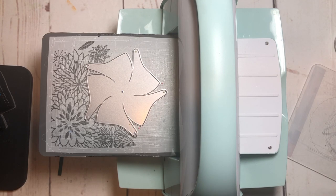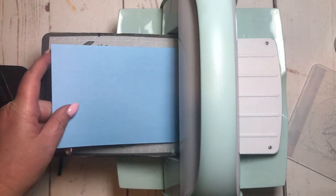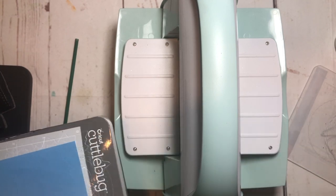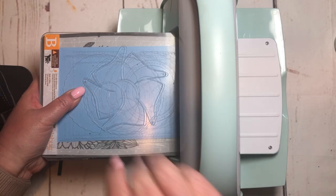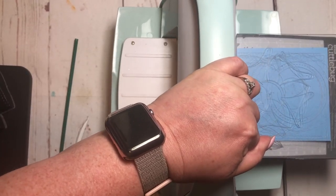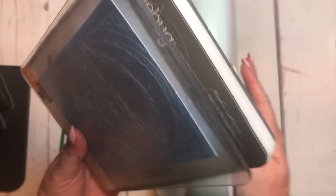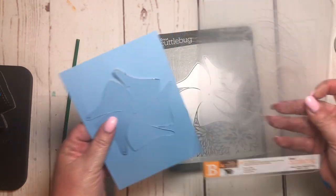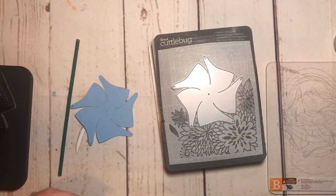I've pre-cut a piece of paper — honestly all I used for these were scraps. I just went through my scrap bin and picked out some scraps, so I've layered that on there and I'm going to run it through. If it makes noise it's okay, and then when you take it off, this is what you have.